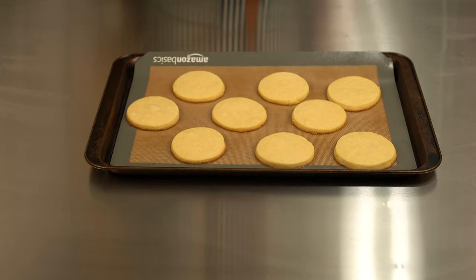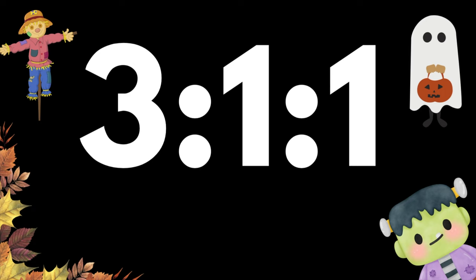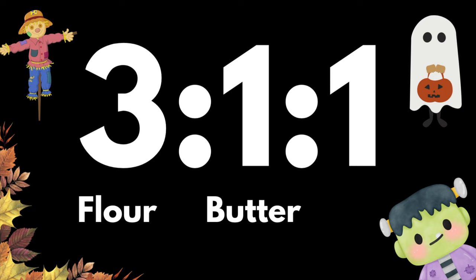Our base is going to be a classic sugar cookie. This recipe is pretty easy to remember because of the simple ratio: 3 to 1 to 1. That's 3 cups flour, 1 cup butter, and 1 cup sugar.